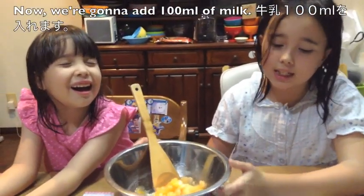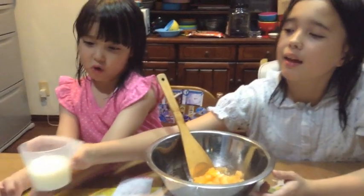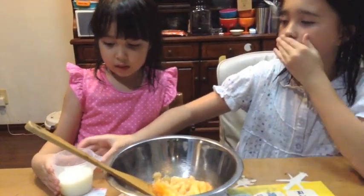It looks like that. It smells so good. Now we are going to put 100 ml of milk. You put it in and I'll mix it. Oh, sorry.